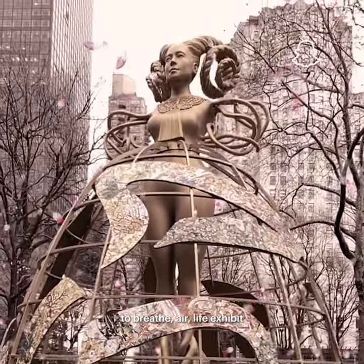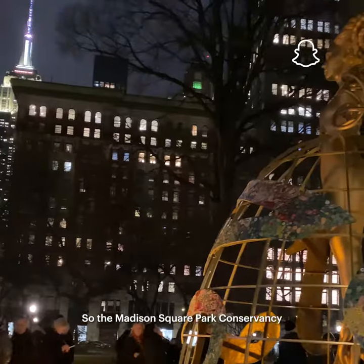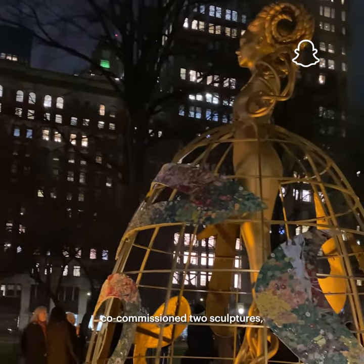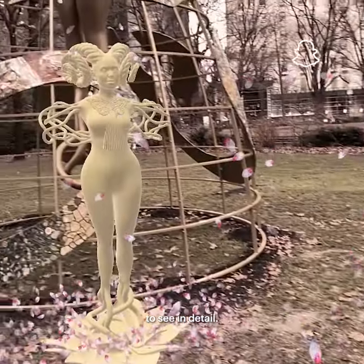Checking out the HAVA To Breathe Air Life Exhibit in Madison Square Park by Shazia Sikandar. The Madison Square Park Conservancy co-commissioned two sculptures — one for the courthouse rooftop and another down in the park to see in detail.